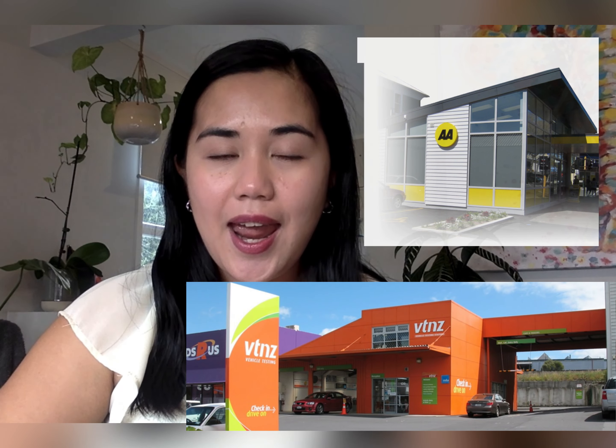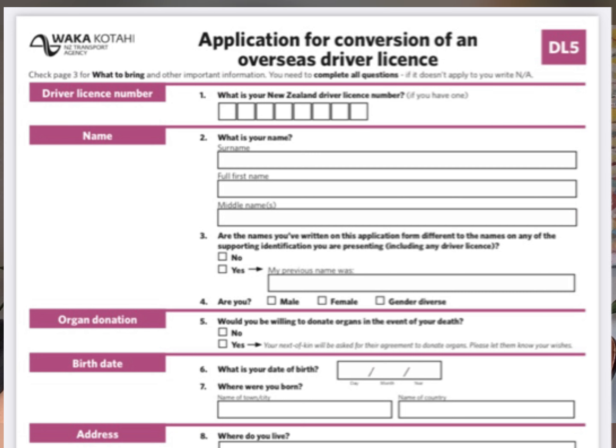First of all, you have to go to either AA or VTNZ — this is where you will apply to convert that license. Once you're there, you need to complete an application form, which looks like this. Make sure to fill it up properly and then queue up and present to the front desk. Also make sure to bring a proof of identity — your passport will be the best one. Bring a clear colored photocopy and the original as well. You must also bring your original driver's license and a photocopy of it. They do not accept a driving permit; it has to be your physical driver's license ID.